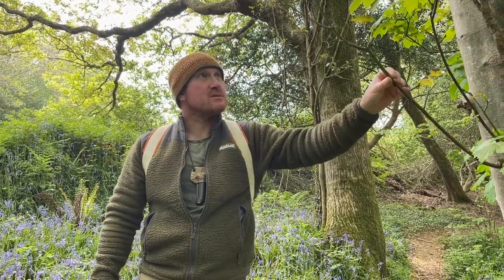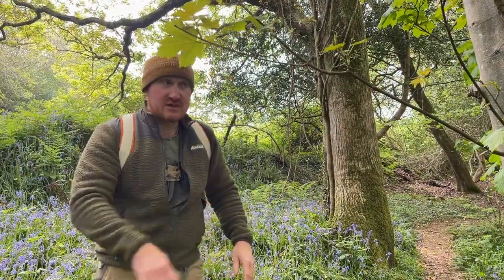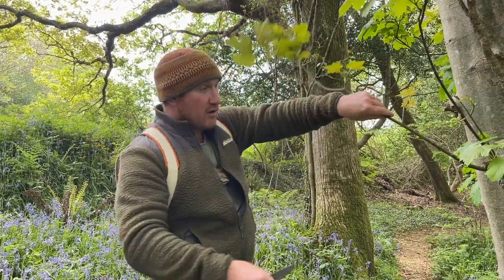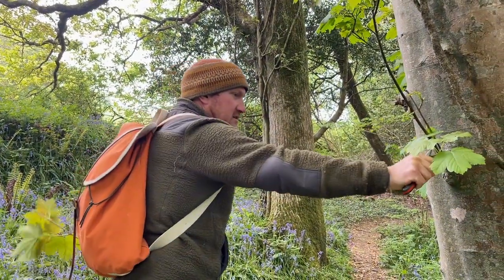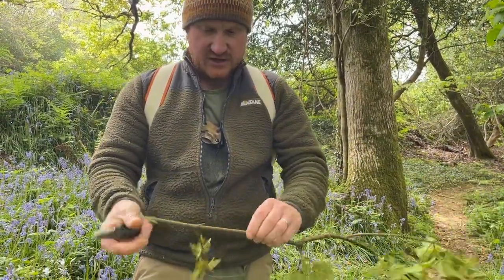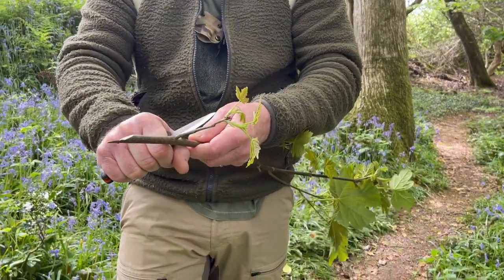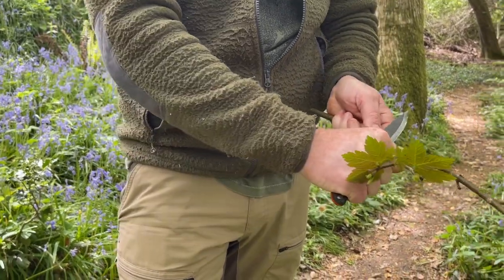Sycamore is some of my favourite wood to use for this application, and this branch is sticking over the path so there's no harm in us pruning it back. We'll carefully trim that off and leave a nice clean cut so it will regrow — no harm done. We want to choose a nice clean section of the branch, avoiding areas where there are side branches, so we'll trim off the excess material.